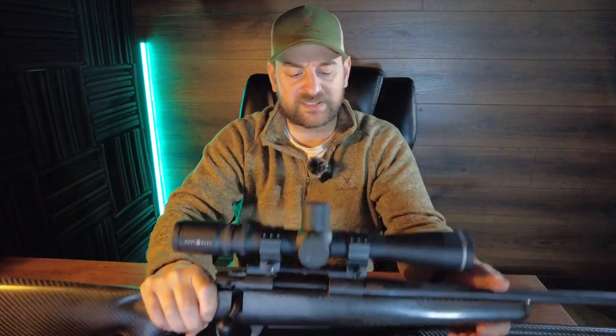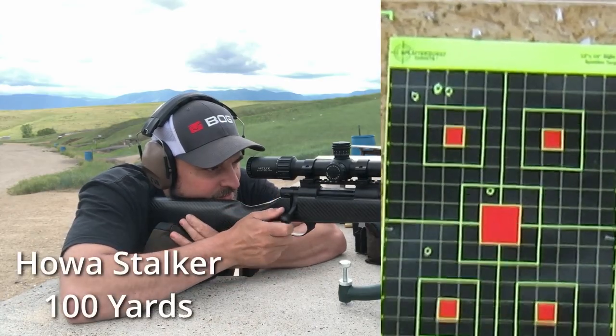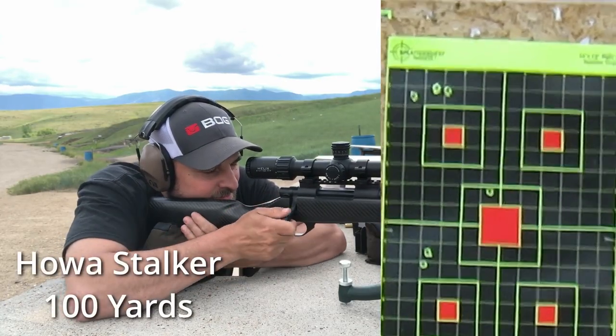Now that we've gone over the basics, let's go to the range and see how these perform.